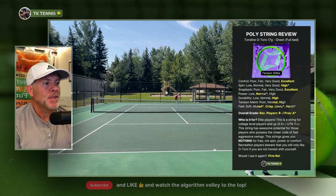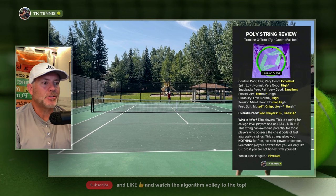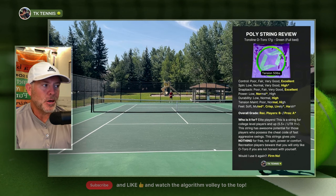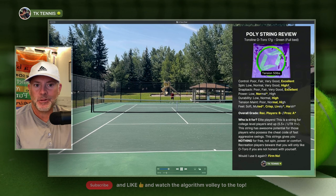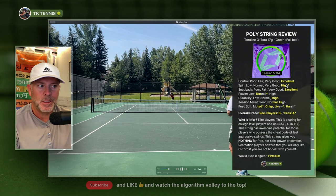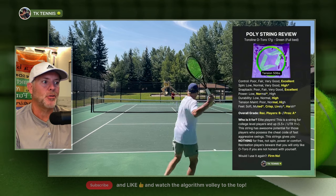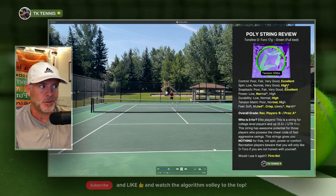Let's go through the attributes. In the control category, there's no doubt these are high-quality strings — they get an excellent from me. On spin potential — and let's highlight the word potential — if you are a big hitter, I marked this as high in terms of spin potential with an asterisk. That's because if you can break through the crust, being a hexagonal-shaped string it can give you a lot of spin, but it gives you nothing for free. If you're a normal recreational player, you're probably not going to realize any difference in spin potential.